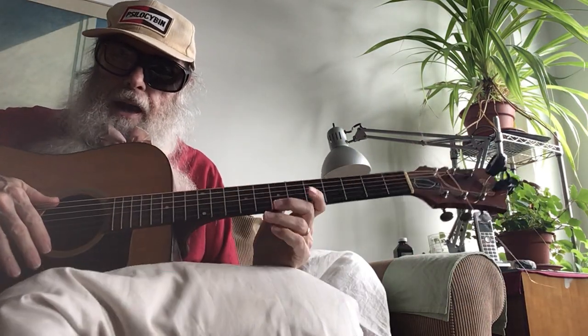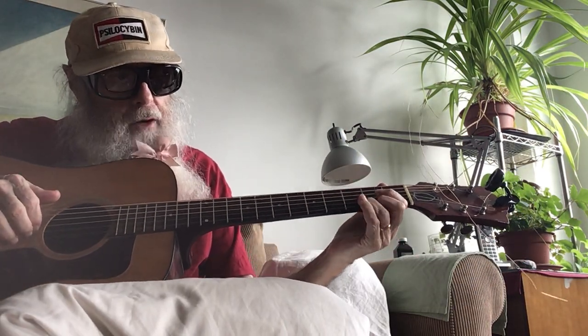That's right. I'm a lefty right now. I'm a lefty, because I ain't a righty no more.